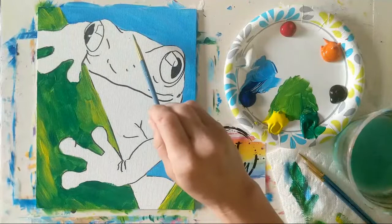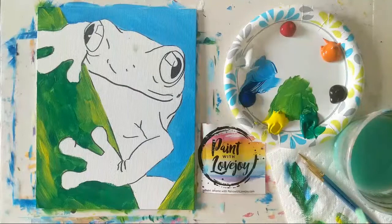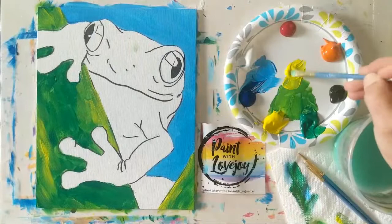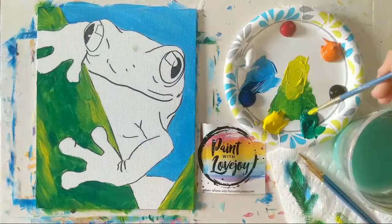Now we're moving into the lime green color — similar to that Yoda color from a couple demos ago. Start with yellow and add a touch of green. I'm taking some yellow and pulling it into this green to get to that lemony lime green. You may end up pulling in more — there we go, now it's starting to change. A little bit more green and we should be close.